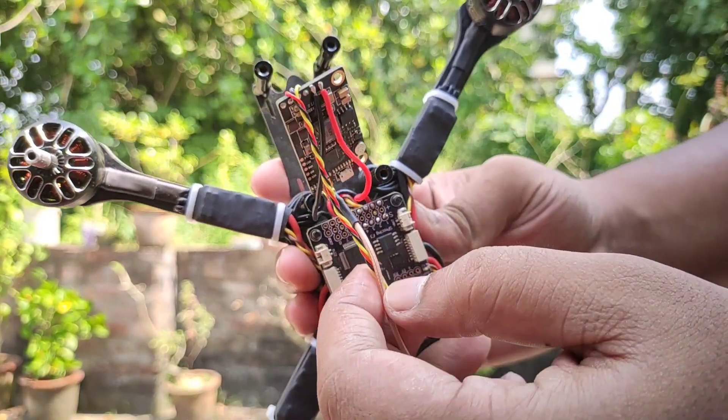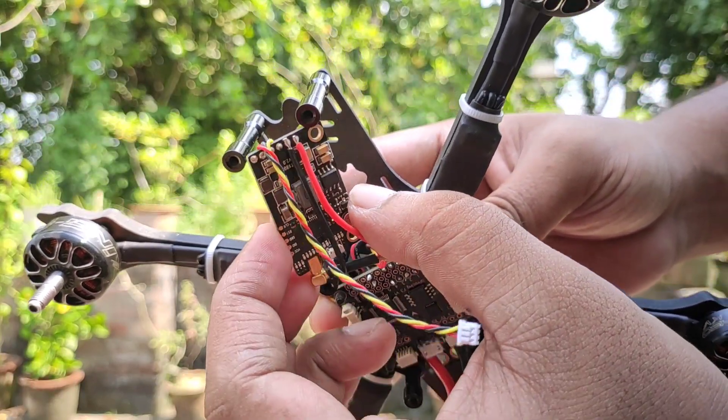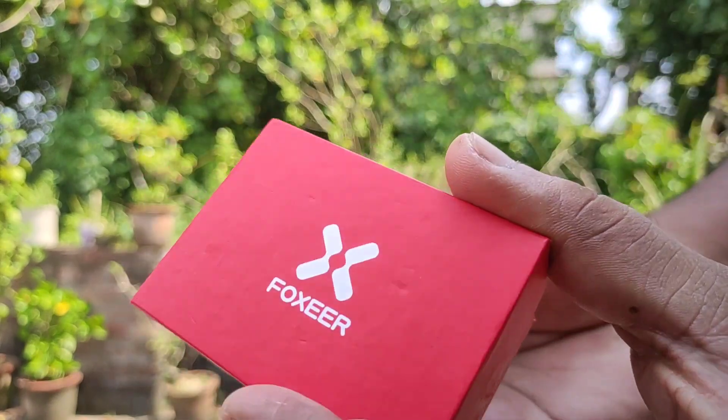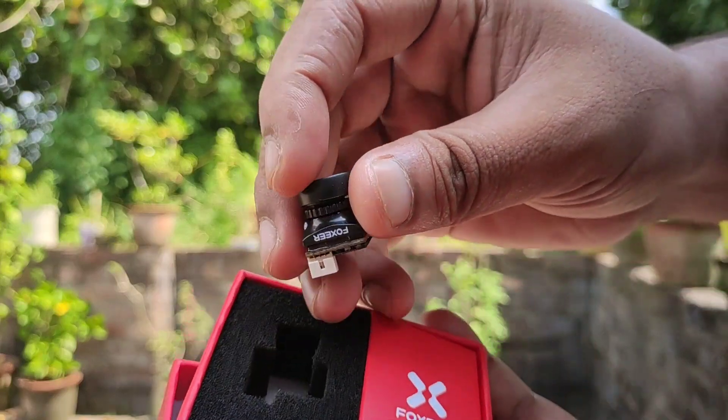In this project, I used a Yachin TX805 video transmitter. This is a Foxeer Razer Nano FPV camera. The quality of this camera is really awesome, and it is very small.